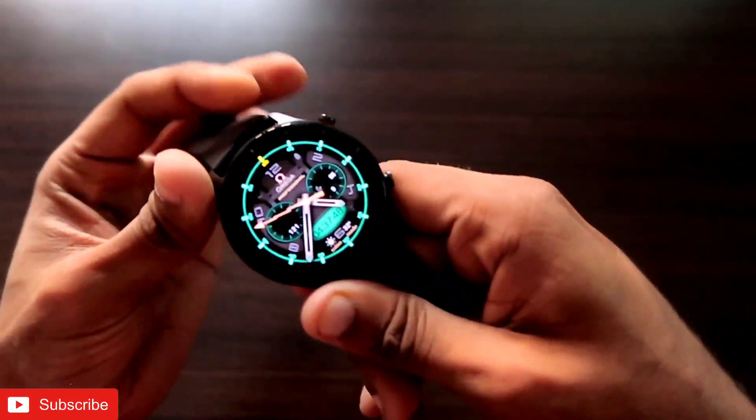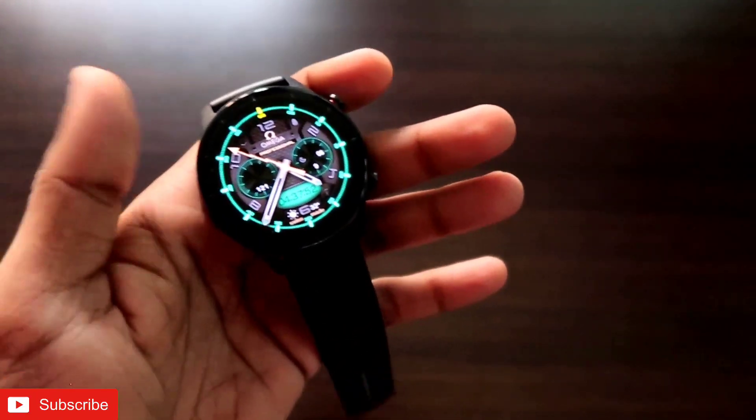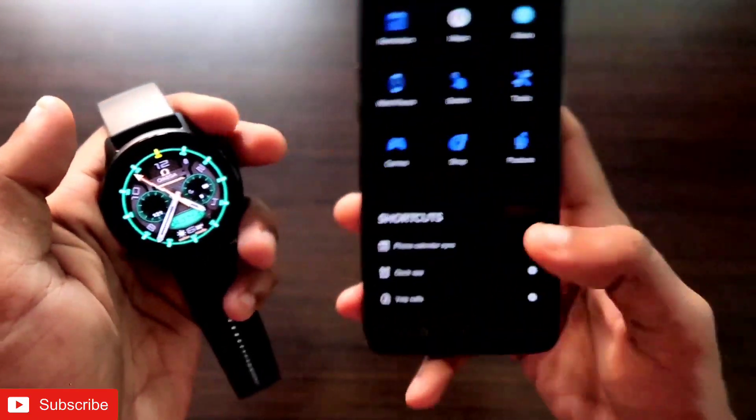This video will be great, guys. If you're watching, don't forget to like and subscribe to my channel and hit the bell notification, because I'll be making more videos like this. To send quick replies via the Amazfit GTR 2E smartwatch, you first need to configure it with the ZAP app, which is the official app for the Amazfit GTR 2E watches.